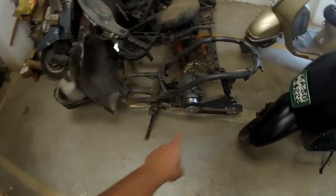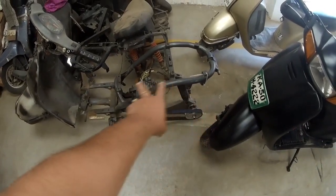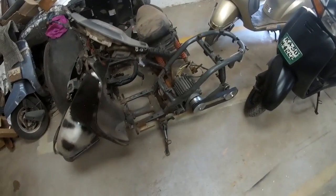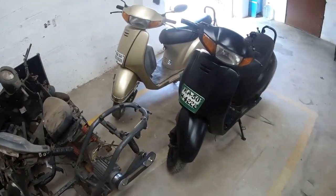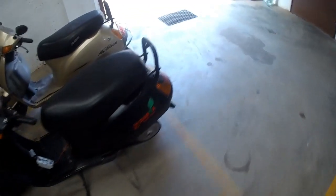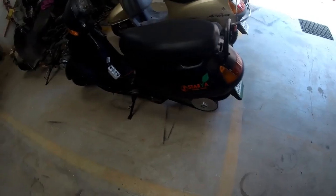This is the exposed version of the unit, so you can see the complete setup here. This one is the Aptiva. If you want to take a test ride and get a feel, you can come down — the address link is given below.